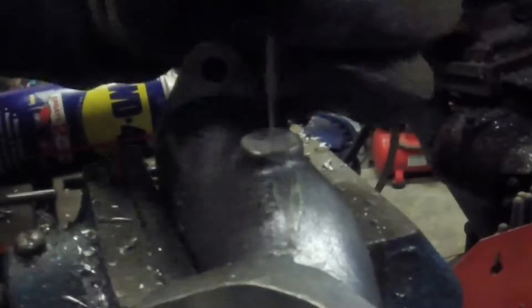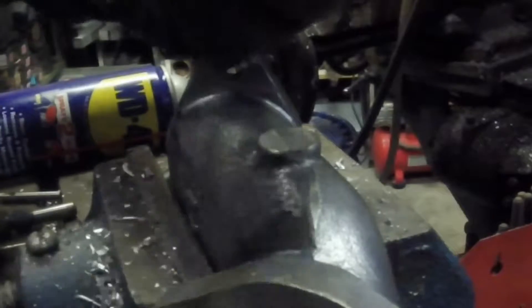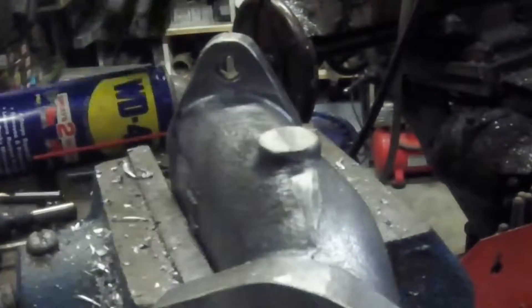Use the wibbler to get the hole lined up straight right where I want it, then switch over to a pre-drill.